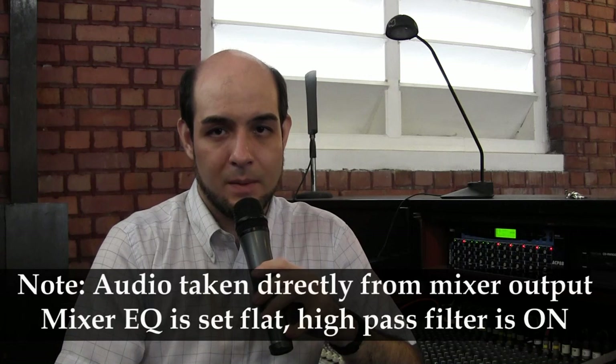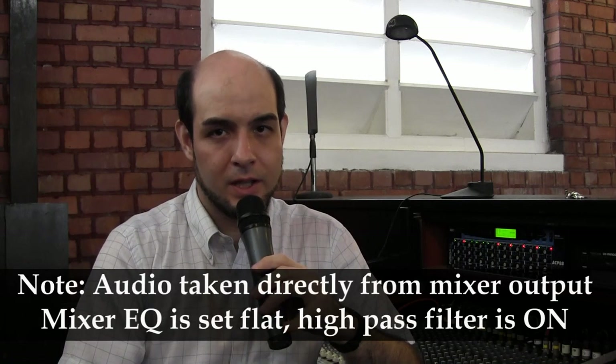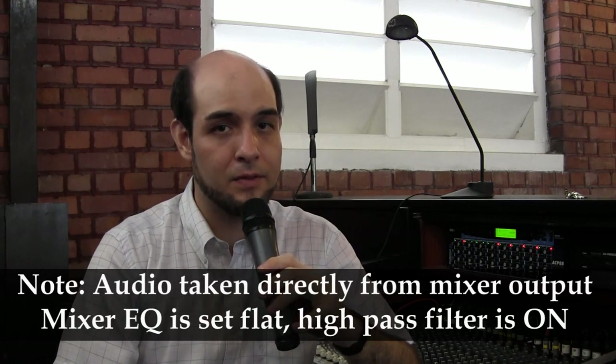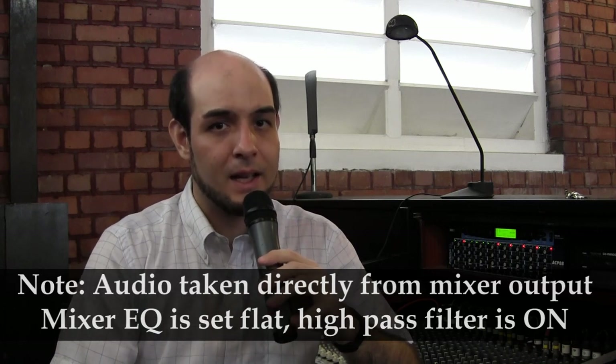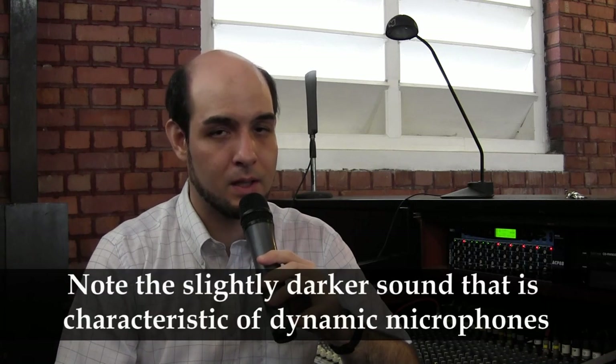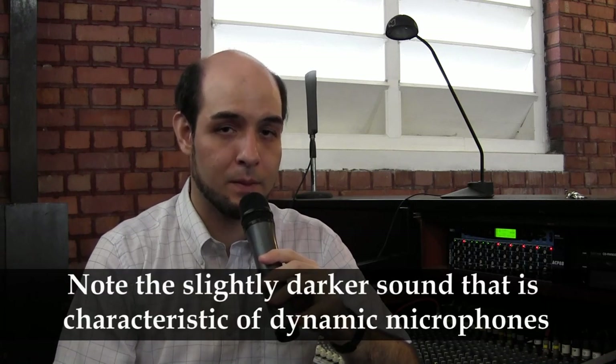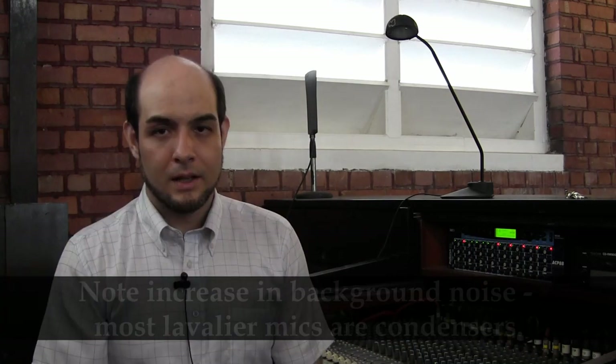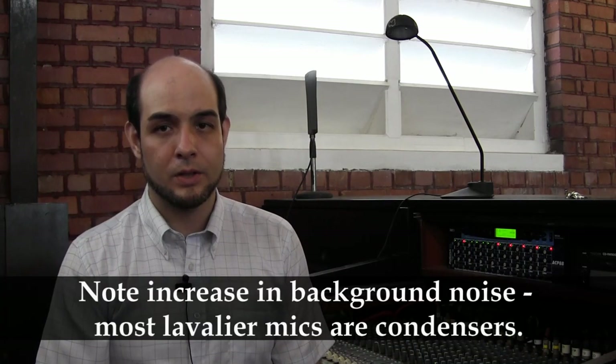To finish off this demonstration, I'll let you hear the sound of the three different types of microphones in the wireless system. This is the sound of the handheld transmitter — it sounds quite a bit like an SM58, although with a different quality to the mid-range. This is the sound of the Evolution 100 cardioid dynamic handheld transmitter.